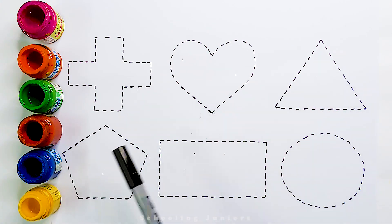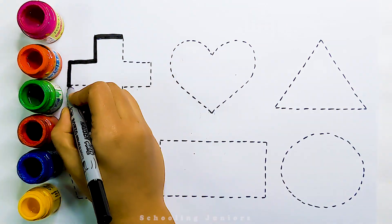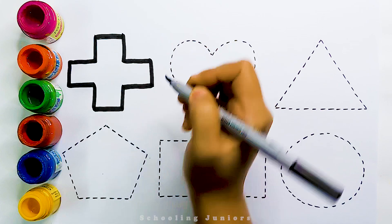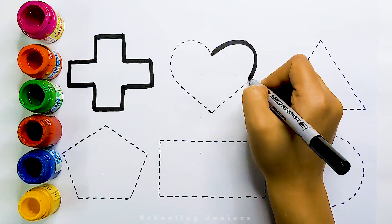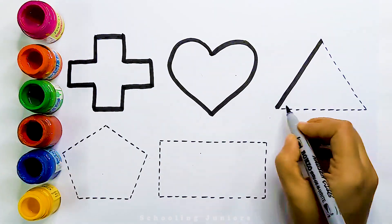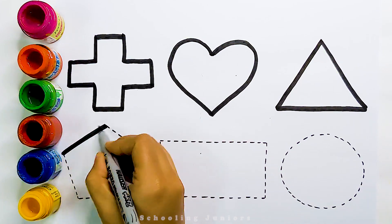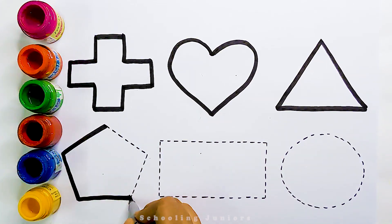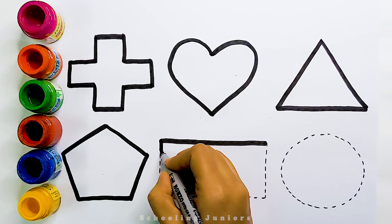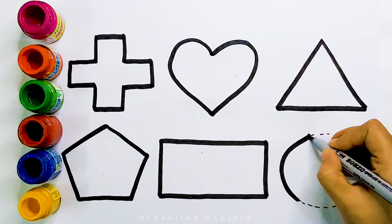Now let's learn to draw some beautiful shapes. Glass. Heart. Triangle. Pentagon. Rectangle. Circle.